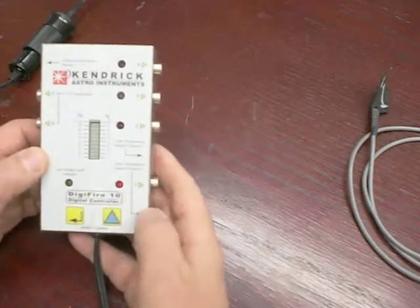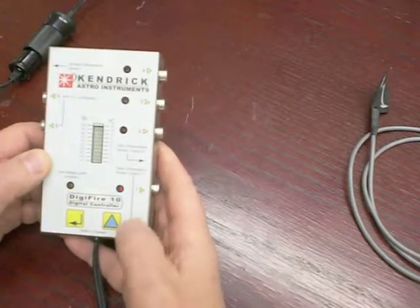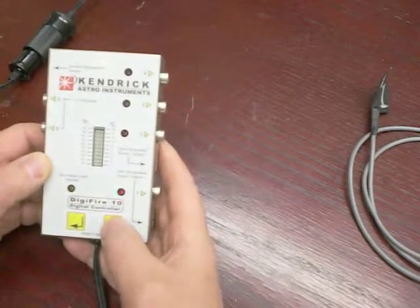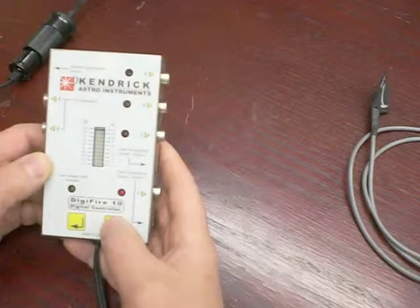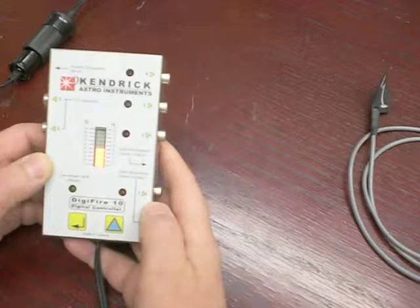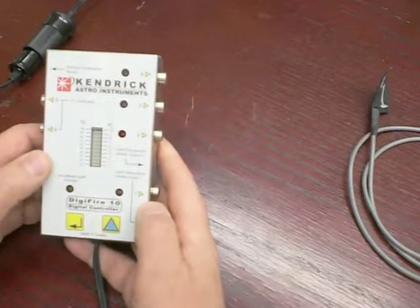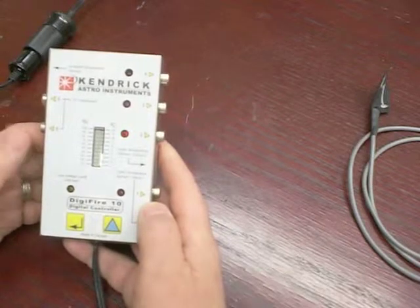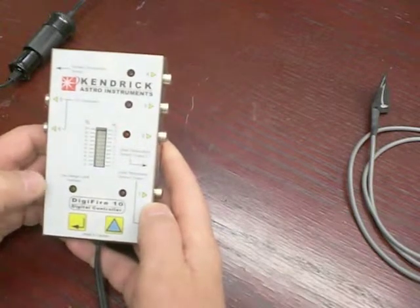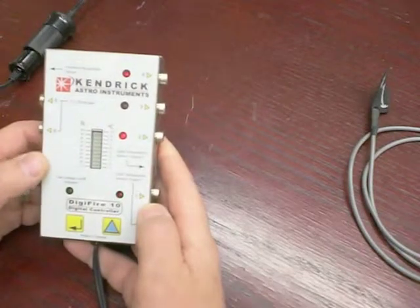Now it's going to program the temperature variance into output one. I'm assuming I've got an 8-inch Schmidt-Cassegrain — it's a cool summer evening, so I'm going to want it to be about five degrees above ambient. Enter. I'm not going to program the temperature into output two because I've only got one sensor, so I will simply arrow out, which exits the programming mode.